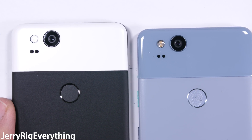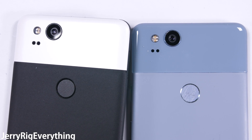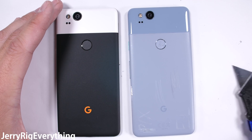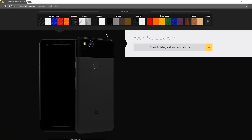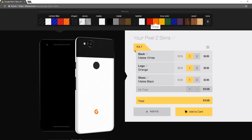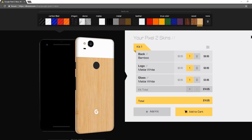I was able to switch out the back glass on the original Pixel to allow for other color combinations, and I'll attempt that again with the Pixel 2. But the easiest way to get the color you want and protect your phone is with a skin. The Pixel XL White and Black Panda Edition is sold out for weeks — currently you have to sit on a waiting list. This reverse panda from dbrand looks pretty sweet, but the color options are pretty much limitless. Thanks to dbrand for sponsoring this video.